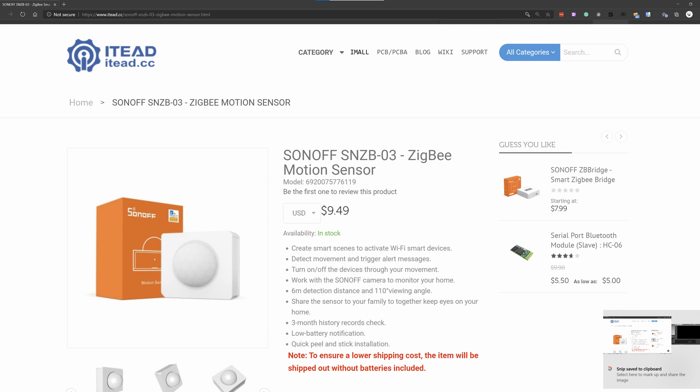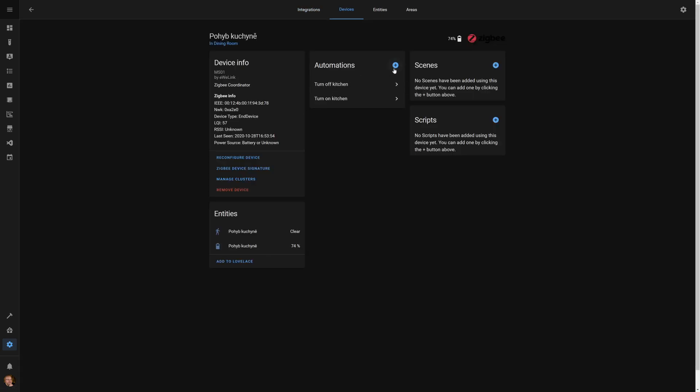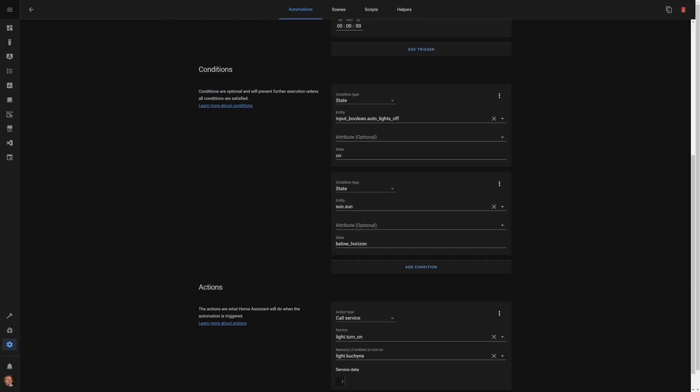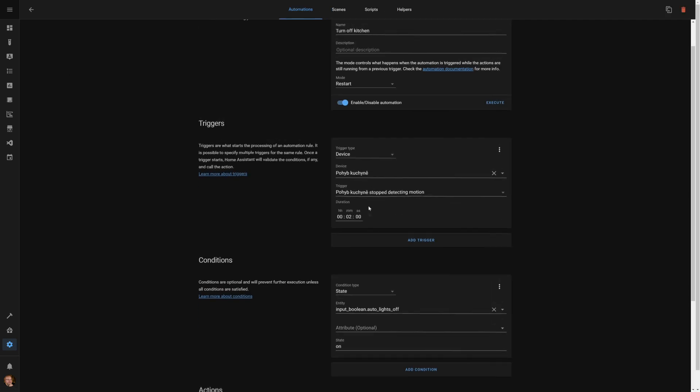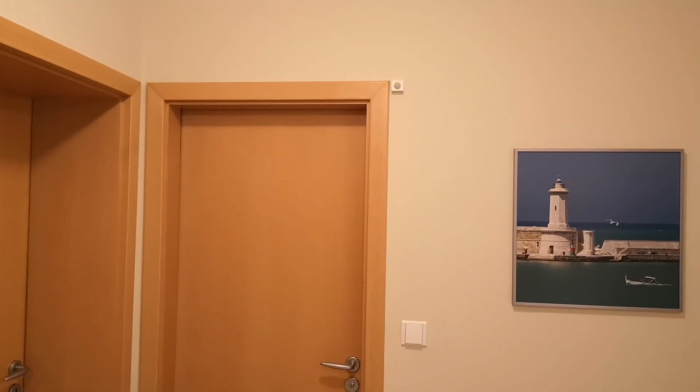Now let's do some automations with motion sensors. I use this small, cheap motion sensor from Sonoff. I'll make it simply turn the light on and off on detected motion. Go to integrations, ZigBee, select the device, hit the plus sign, and add a new automation. Pick 'do something on motion.' I have two conditions: first, a master switch helper for light automations that I check is enabled; and second, I only run this at night — when the sun is below the horizon. On motion, I turn the light on, and on no motion I turn it off. Behind the glass door there's a motion sensor — when I enter the space, the light comes on instantly, and when there's no movement for about a minute, it turns back off.